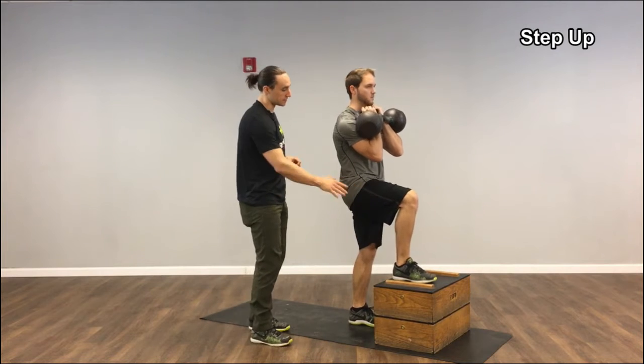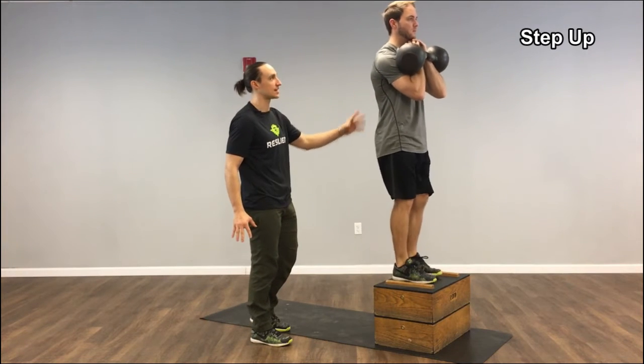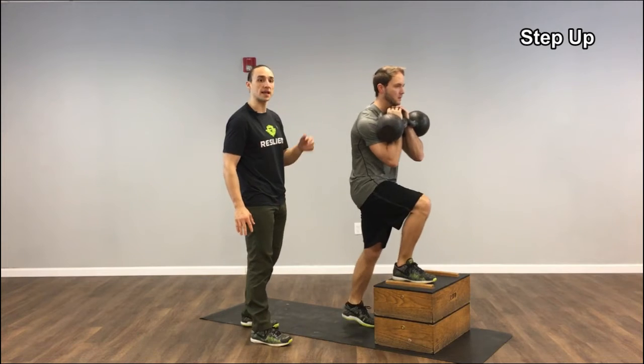Tons of abs with this one. Again, front foot totally flat, leaning forward, pushing through the box, standing straight up. Nice control up and down the whole time.